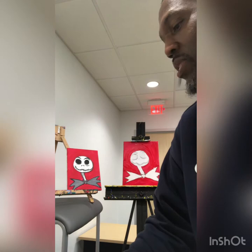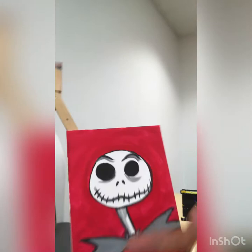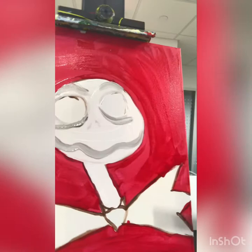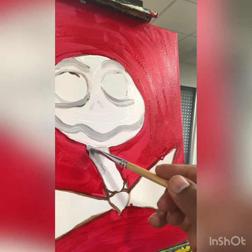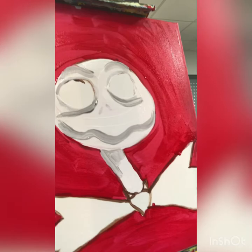Now we're going to put that same shadow on his neck — right underneath his chin. I'm going to go down just a little bit on this side, but on the other side we're going to go down a little farther.